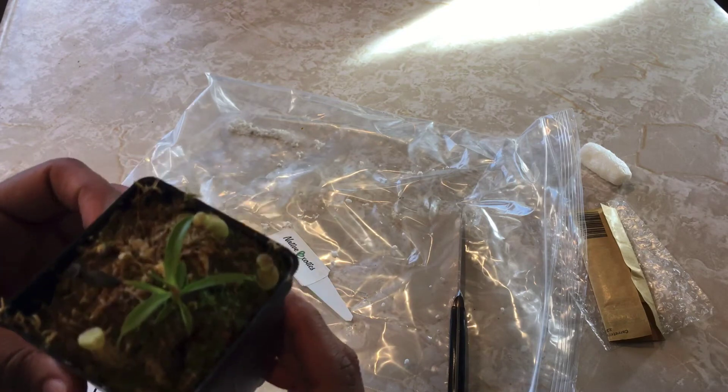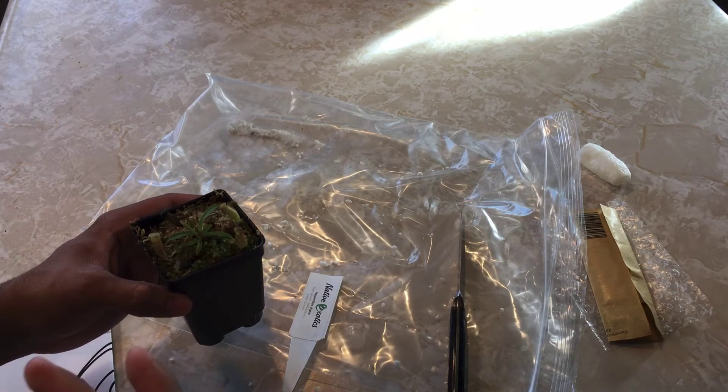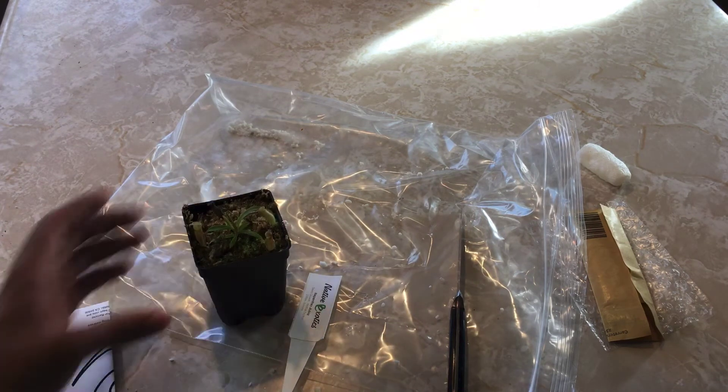They also have auctions on their site, so now I can do those — that'd be kind of cool to get some plants from them, because they've got some really cool stuff on there.